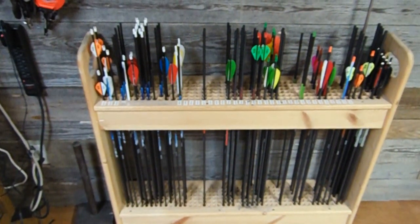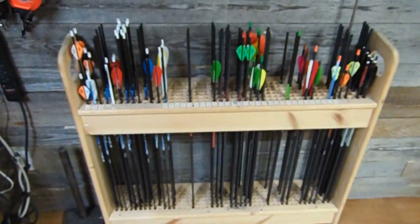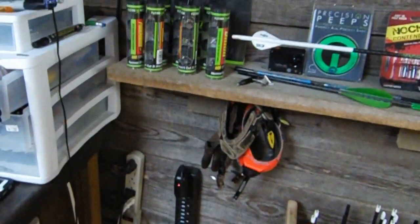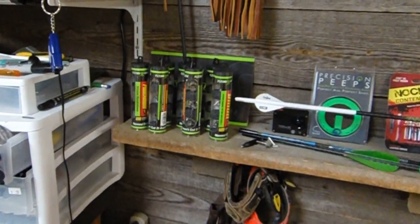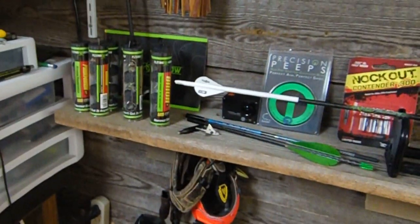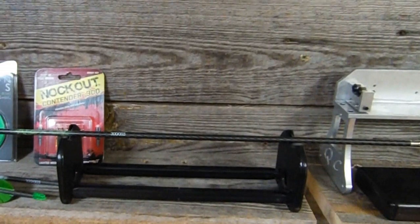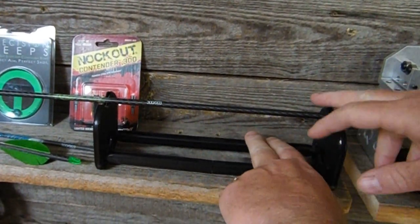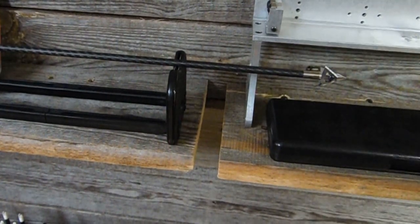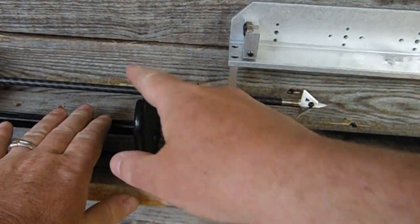Moving down — best arrows in the world, Element arrows right there from Element Archery. I made myself a little arrow rack. Got some releases here, including the orange safety release — when your buddies come over and want to test your bows, give them the safety release so they don't dry fire them. That's a free pro tip! I've also got my broadhead setup — shout out to Precision Peeps, their Knockout Contenders, great lighted nocks and peep sights. Flying Arrow Archery broadheads right there. Also right here is a Pine Ridge arrow checker — it just lets you spin your arrow to check for a square cut on the end. After you cut your arrows, you want to spin them just to make sure they're square.